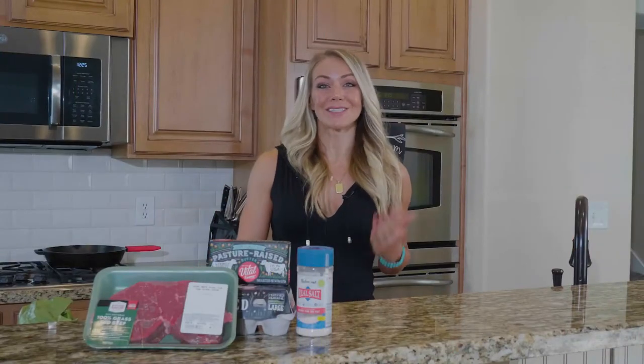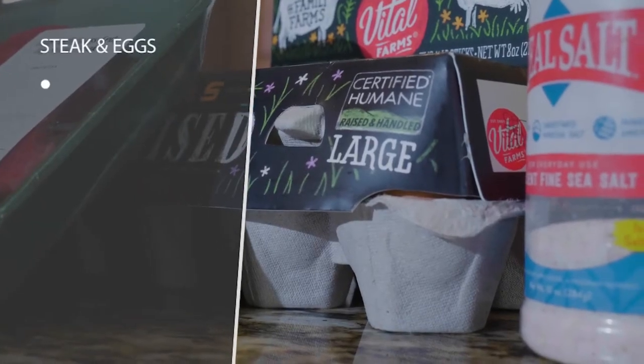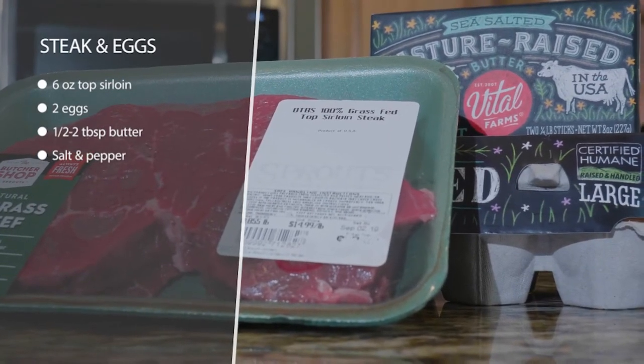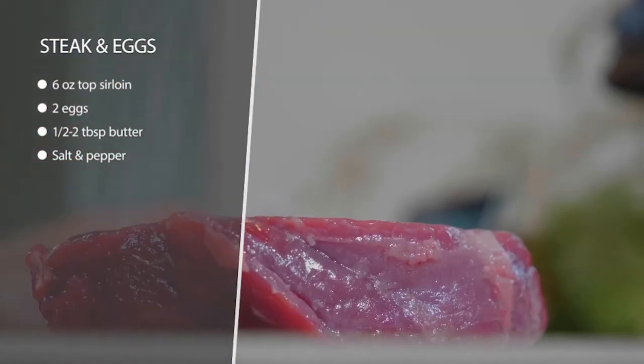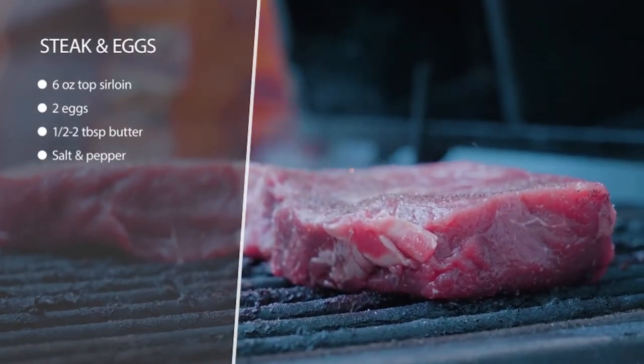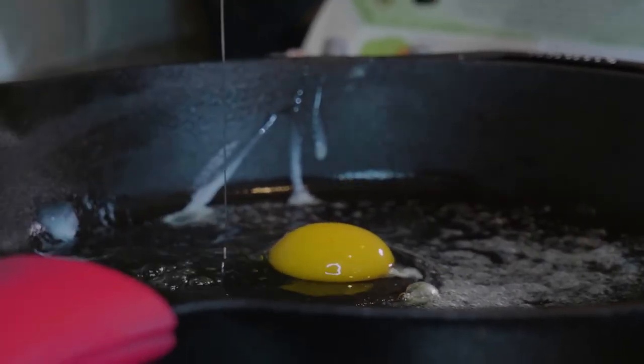Top sirloin steak and eggs. This is very straightforward and easy. All you're going to do is salt your steak, grill it up, and then cook up your eggs in some butter, salt the whole thing. You can cook your eggs however you want. I like mine a little bit runny so it runs all over the steak and it's just super delicious and easy.